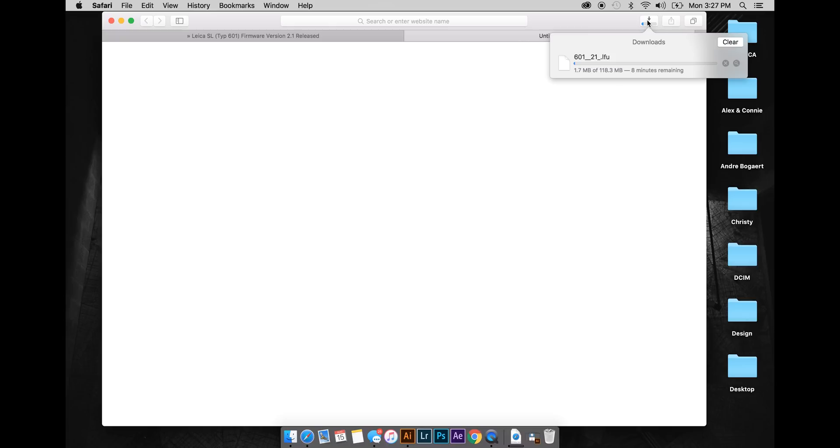Now this file is a pretty large file, so it may take a little while. Firmware files all end with unique file type names. For example, this Leica SL update ends in LFU. These files are not meant to be opened by your computer — if you double click on them, nothing will happen.